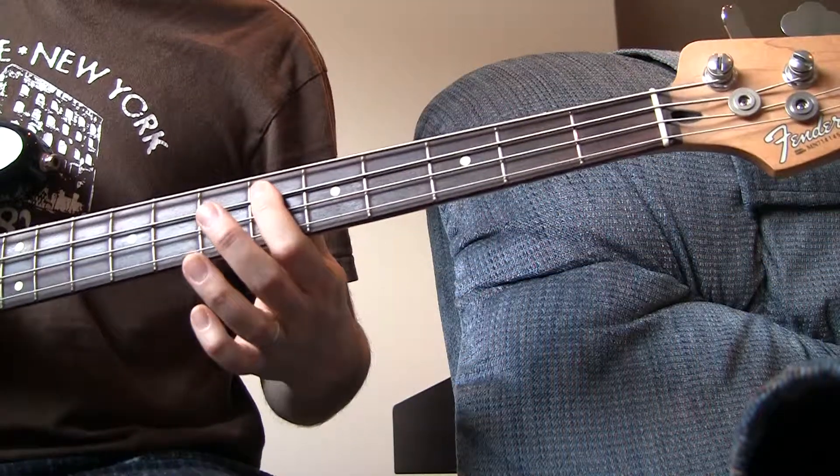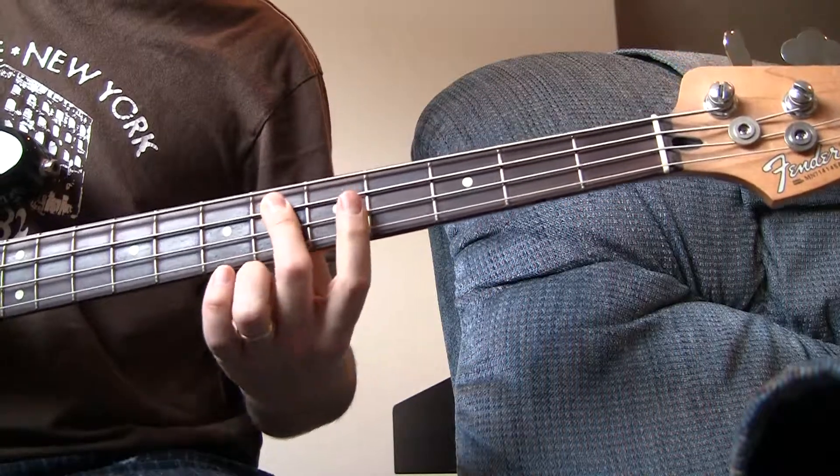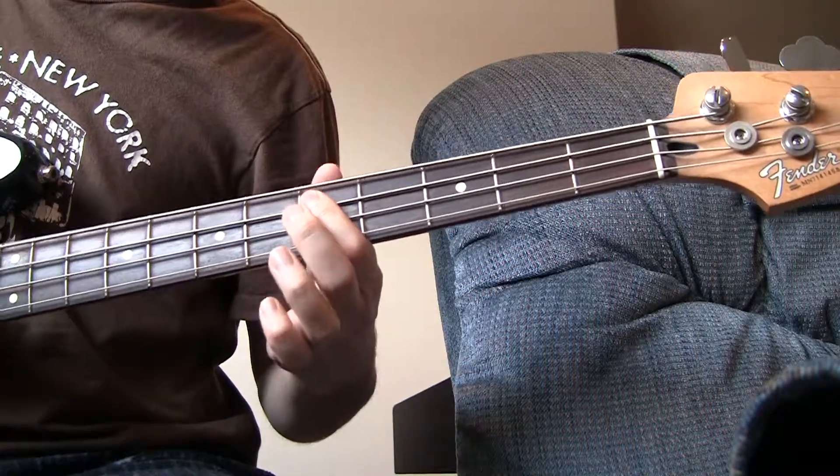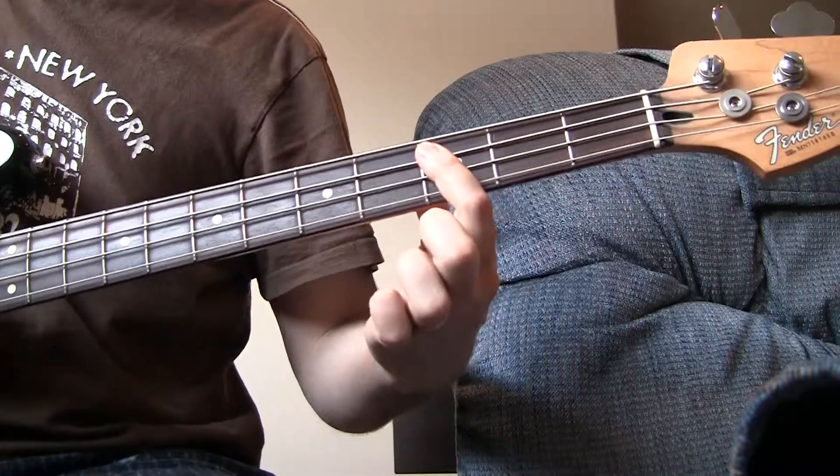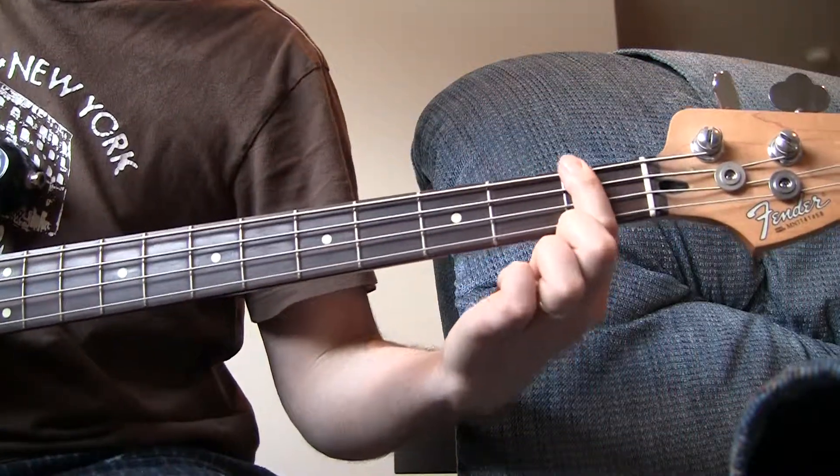So, We Declare Your Glory in this place. [counts: 5, 6] We Declare Your Glory in this place.